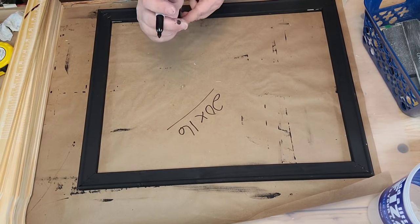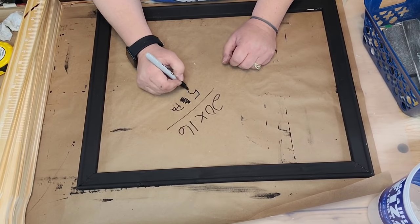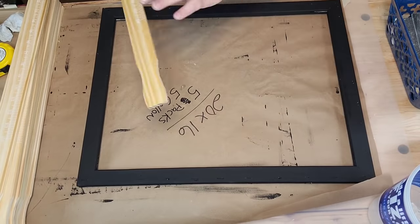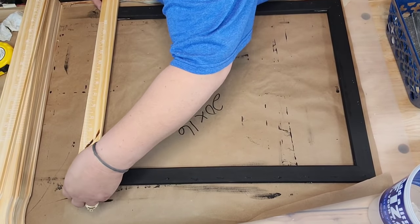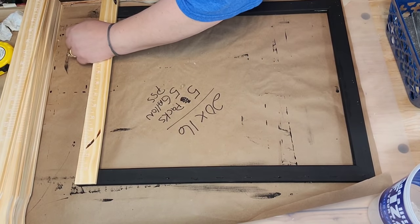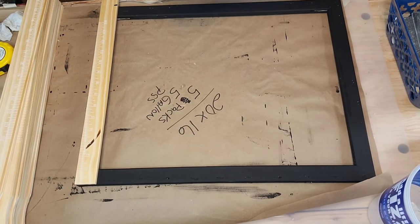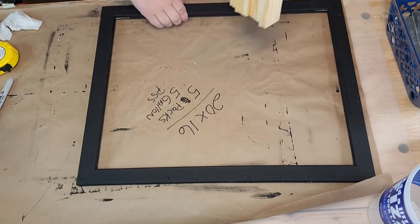I wrote it big enough so I could see, and I'm gonna use five packs of five-gallon paint stir sticks. I'm just laying them across there - look where that sander hit that one, that's pretty. I wish I could have stained it but anyway. I'm just marking there to see how long I need to cut them.